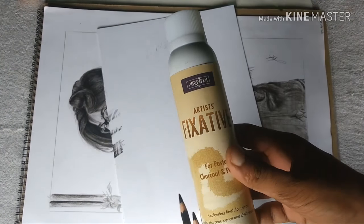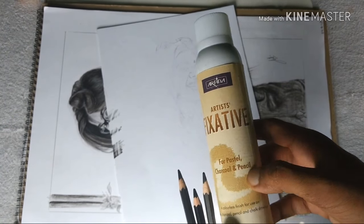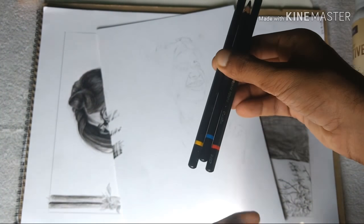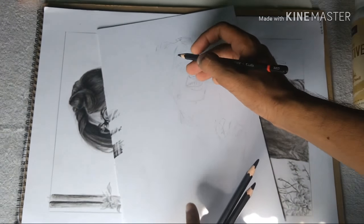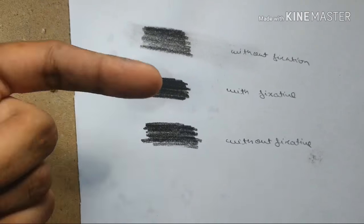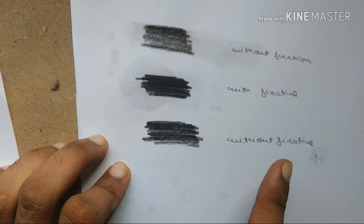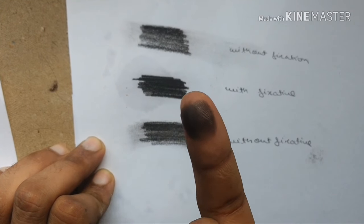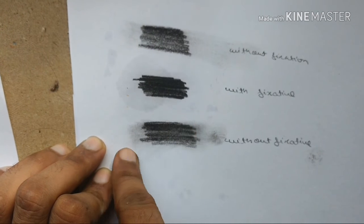Hello guys, this is Amit Singh Chandir and today I am going to tell you about fixative, which you can use for pastels, charcoal pencils, or chalk drawings. I have 3 charcoal pencils here. This is with fixative and this is without fixative. If you don't use fixative and rub it with your fingers, the whole charcoal will come off onto your hand and your drawing is ruined.